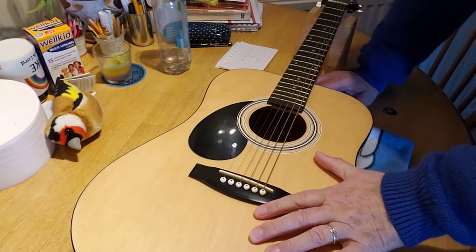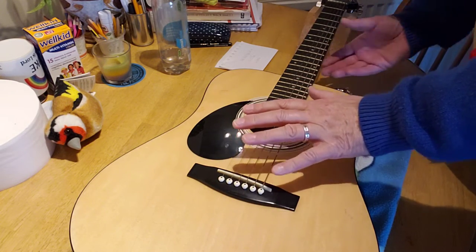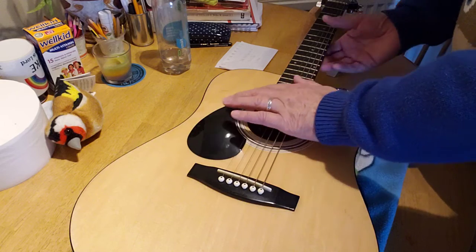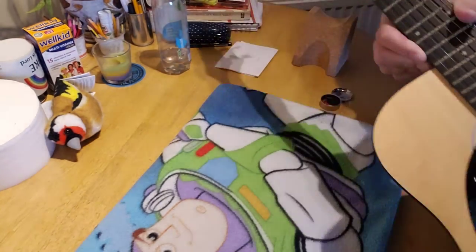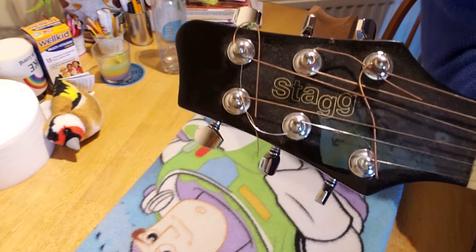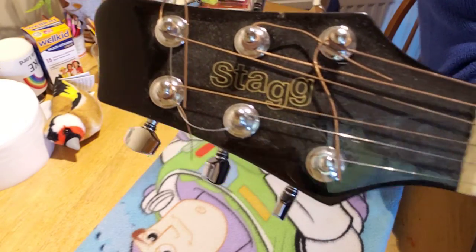Today we have a three-quarters size student guitar, it's a SAG SW201. As you might notice by the position of the scratch plate, it's actually a left-handed guitar, so this guitar is really only suitable for somebody who is left-handed and learning to play left-handed. You can see it's a SAG.